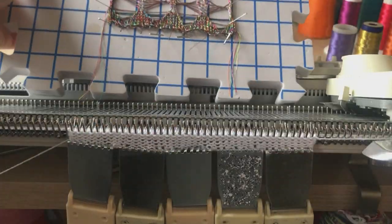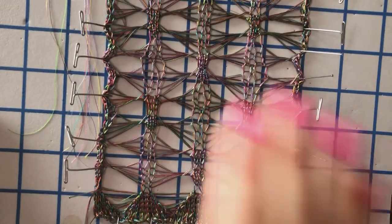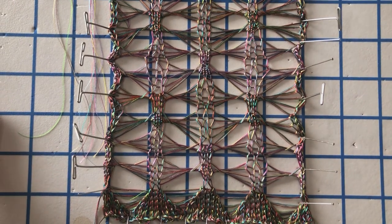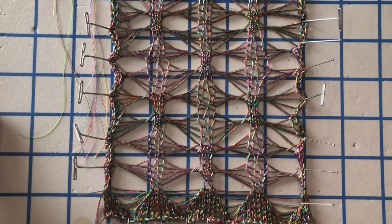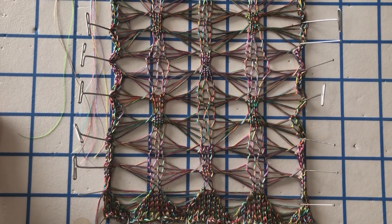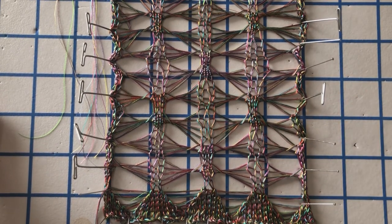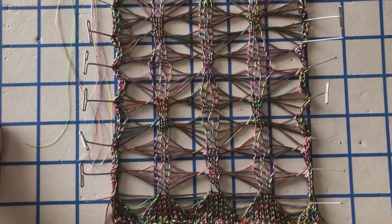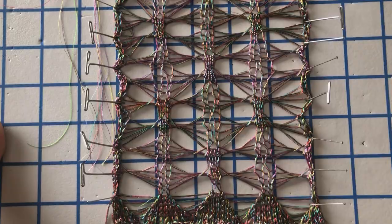I did another one here — it's a nice simple development, pretty similar, but it's just got one small change. When I talk about developments, basically this means you're just picking one factor that we've explored and changing it ever so slightly to come up with something a little bit different, a little bit new. It's not about reinventing the whole wheel — it's just taking what you know and developing from there.